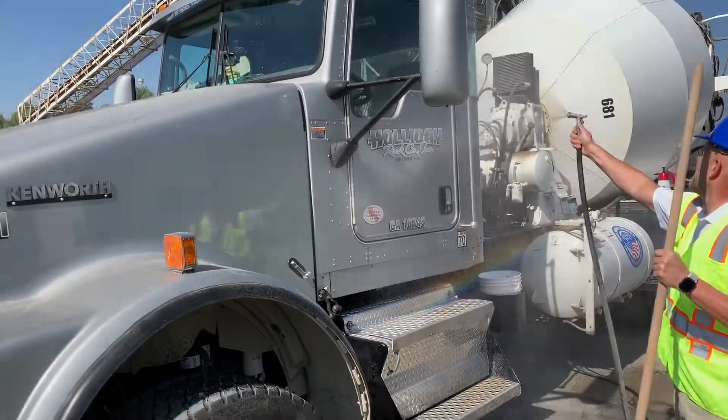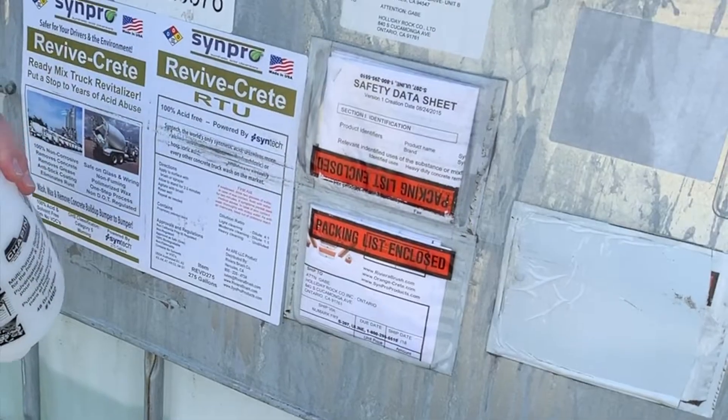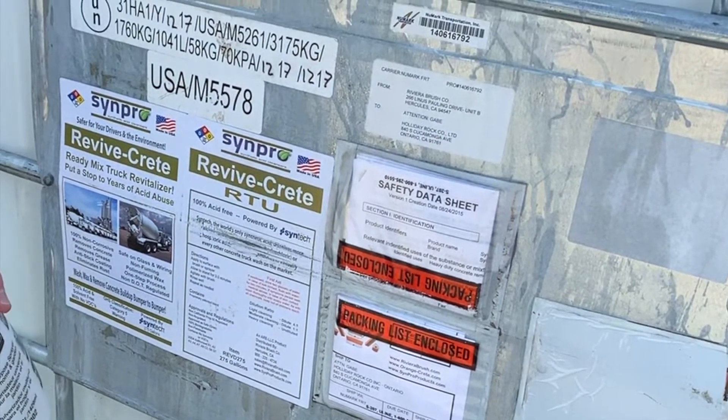Welcome to the driver training video for ReviveCrete from CINPRO, the choice of Holiday Rock. The products are clearly labeled with large instructions on the tote at every location. Please follow them.